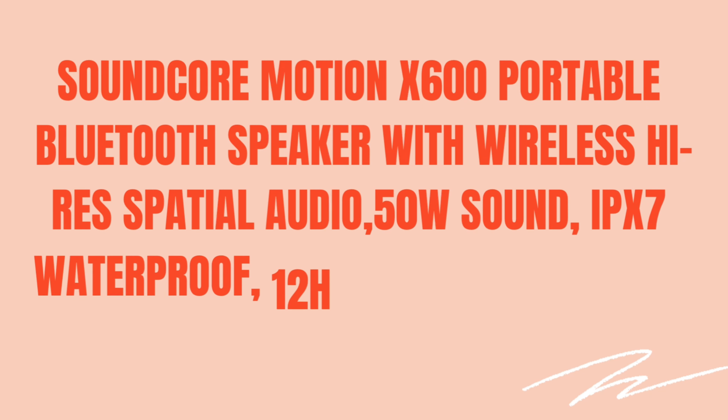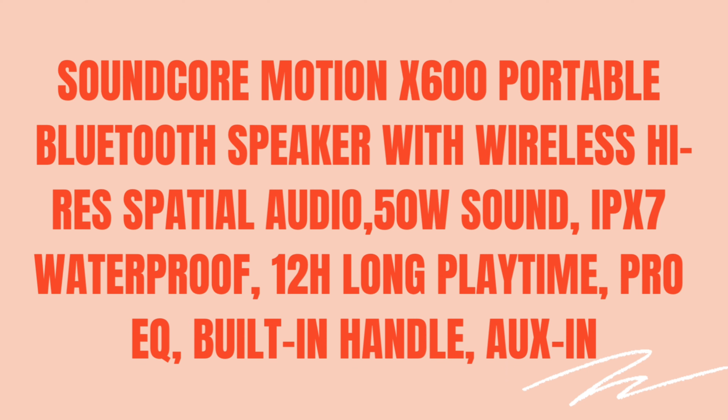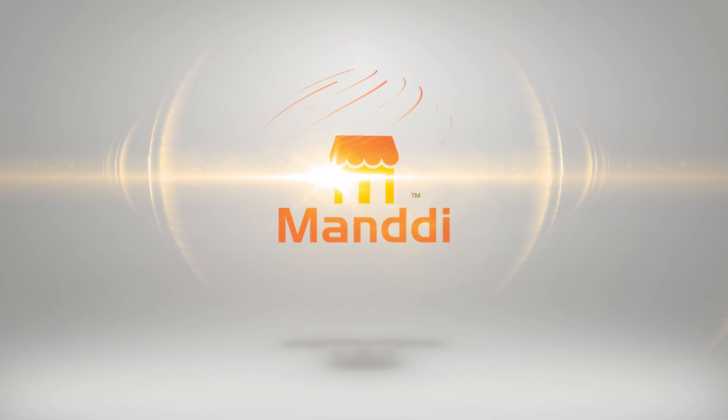Introducing the Soundcore Motion X600 Portable Bluetooth Speaker with Wireless Hi-Res Spatial Audio, 50W Sound, IPX7 Waterproof, 12H Long Playtime, Pro EQ, Built-in Handle, and Aux In. Welcome to our channel, Mundi.